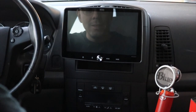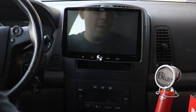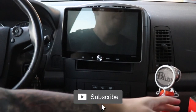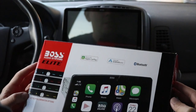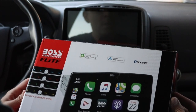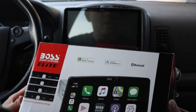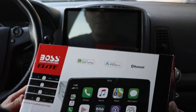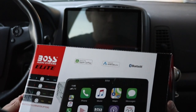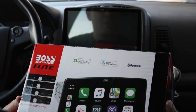Welcome back to my channel. Today we are reviewing the Boss BE-10 ACP. I just installed this in my 2005 Cadillac CTS and wanted to share my thoughts and opinions, because there's not a video made on this and there really wasn't too much information. Boss is considered a budget brand and this was about $329, and again there wasn't a lot of information on this, even from the website.